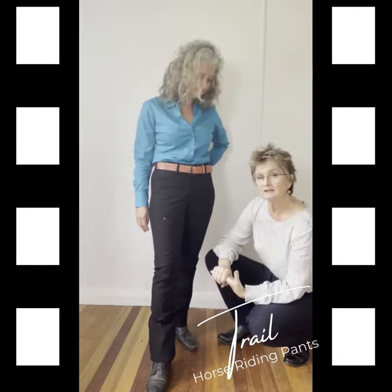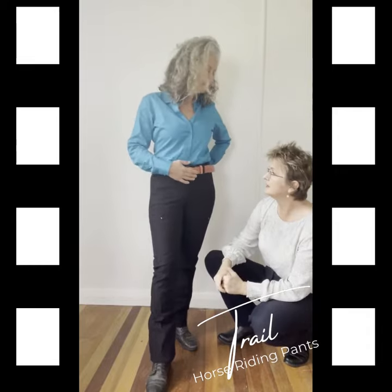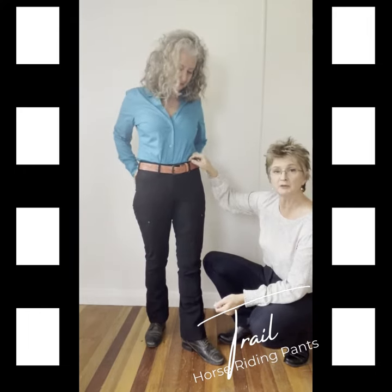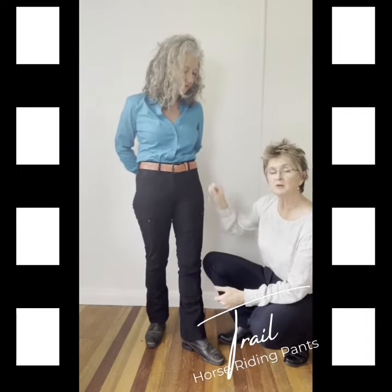The trail pants, like all of the pants, have the built-in tummy support as well across here — again, you can't see anything there. The trail pants and the trainers have the comfort waistband so this waistband will give a little bit. It's not a hard rigid waistband, so we call it a comfort waistband and they are very, very comfortable.